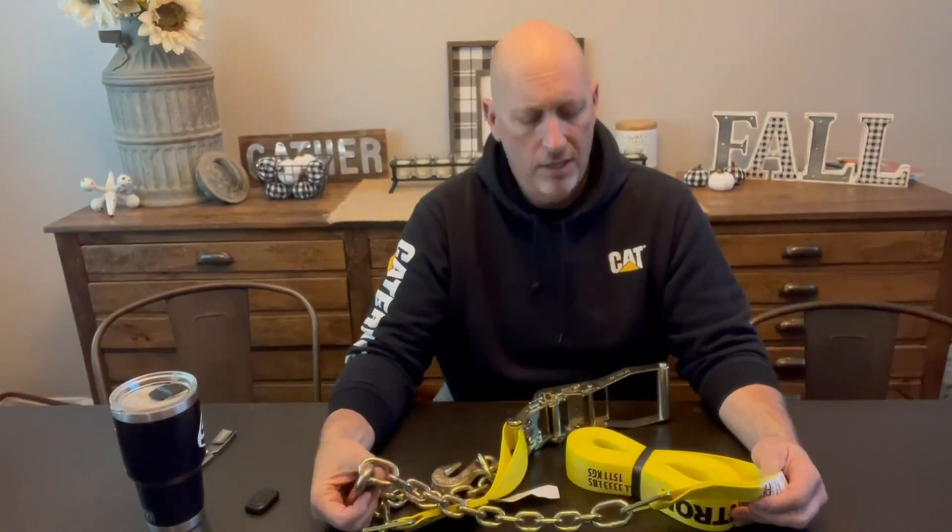Hey, Bruce here. We're going to do a quick review on this ratchet strap with chain ends on it. Pretty slick deal — I don't think I've ever seen one like this, but I've got excavators and dump trailers and stuff and I'm constantly tow-dragging stuff around.